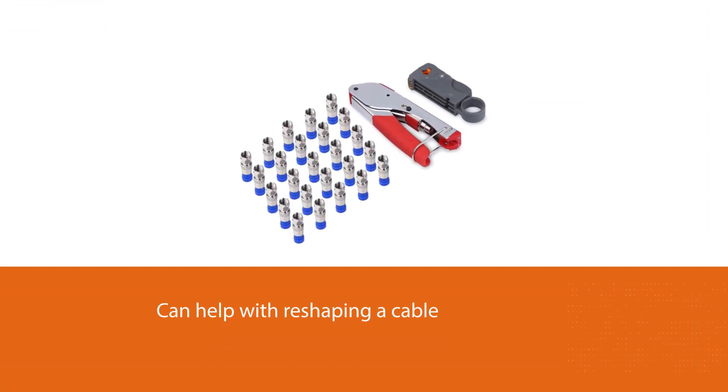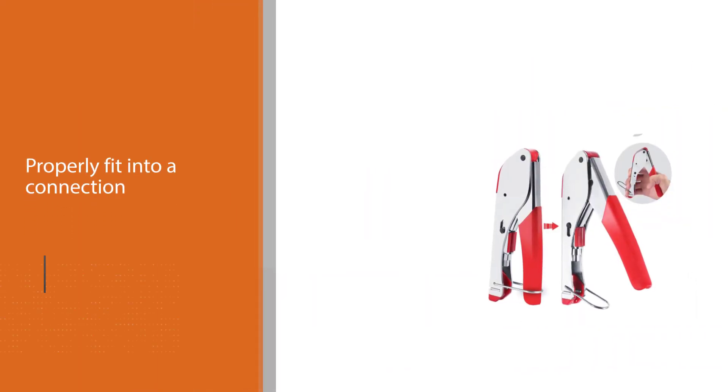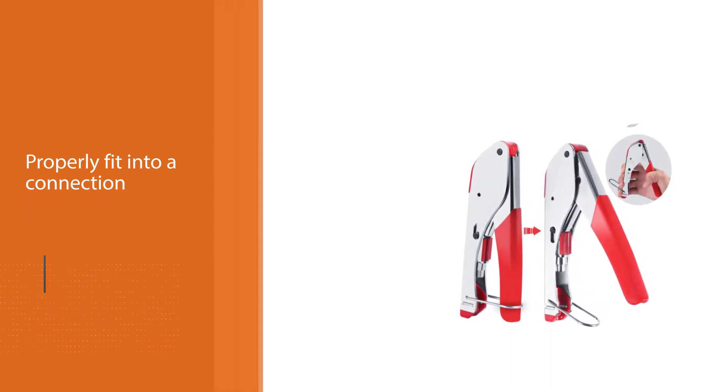It also contains a cable stripper and cable cutter that makes it possible to expose the necessary parts of the coaxial cable. Works with RG6, RG59, RG58, BNC, RCA, etc.